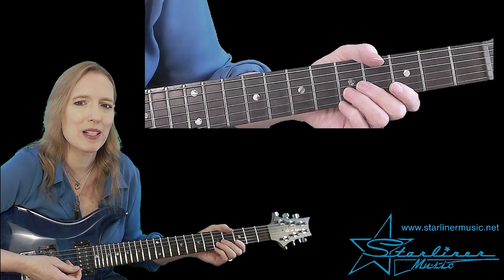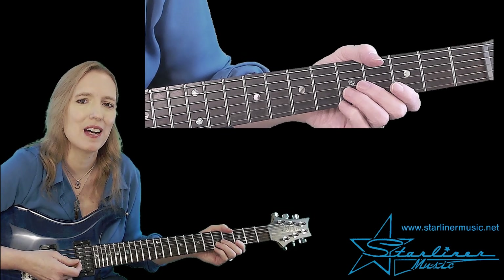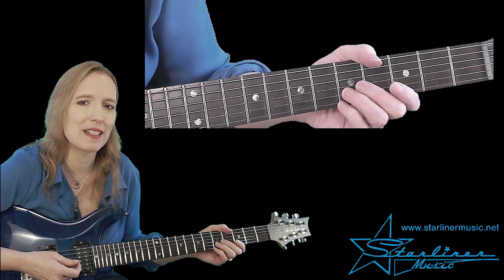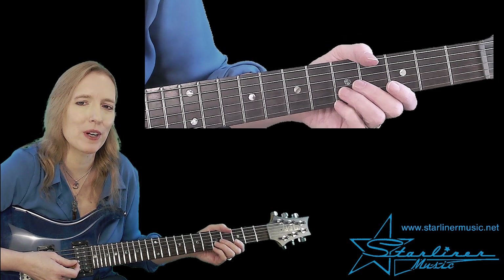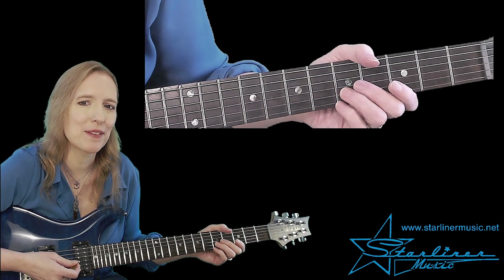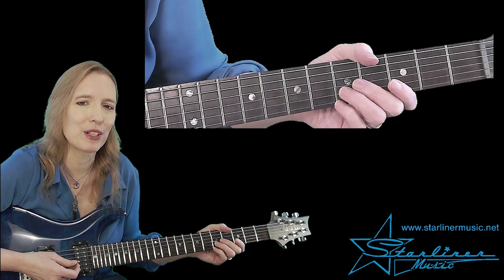All right, let's break down Blue Solo with Comping in the key of G number two. We have a 12-bar blues, and I've broken that down into three four-bar phrases. We are primarily going to use the G minor pentatonic at the third fret. Let's get a look at the fingering.